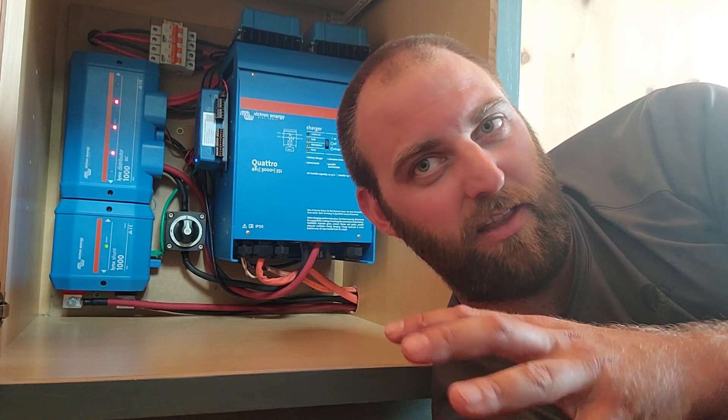This Victron install paired with the Fortress Power eFlex has been a wonderful install. It's a pretty compact package — we had to fit it in a tiny house so everything had to be tiny, and this worked out really well. I was able to modularize a bunch of the components and build them in my garage, then come and install them with a bunch of stuff pre-wired, which made things go a lot more smoothly. The majority of the work here was getting the solar mounted on the roof.